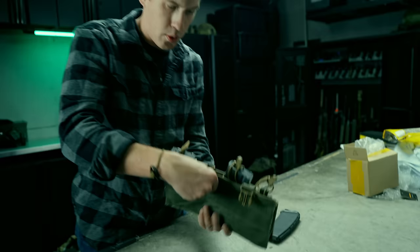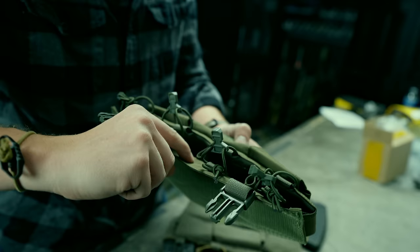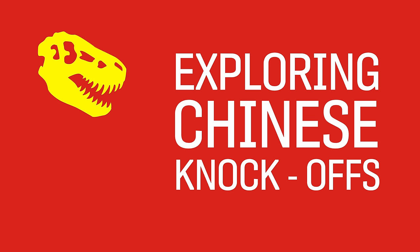They're using a much more robust material on the actual real one for the interior — some really thick webbing — and on this one it doesn't feel as thick, and they weren't able to sew it shut as well. Definitely a few corners cut on this product. The color does not completely match, so: real one, fake one — that's kind of what they look like.